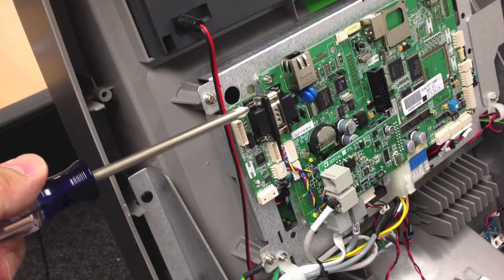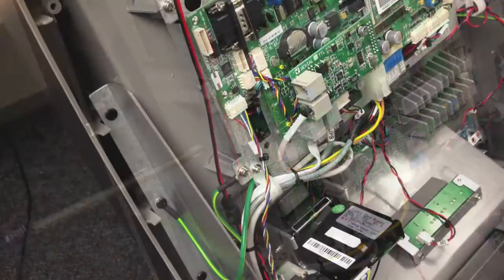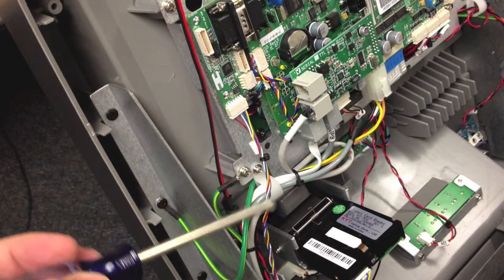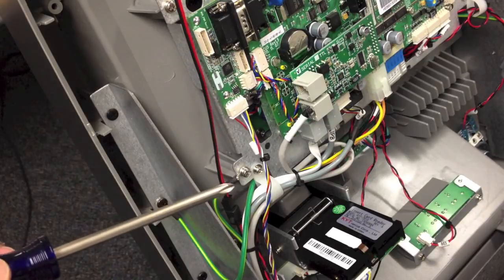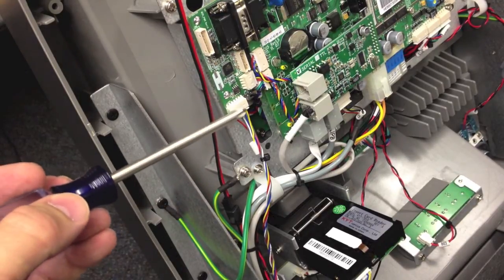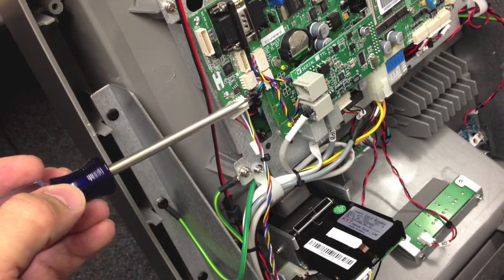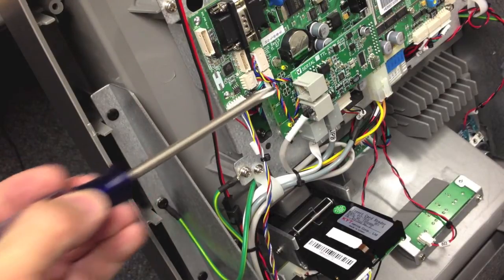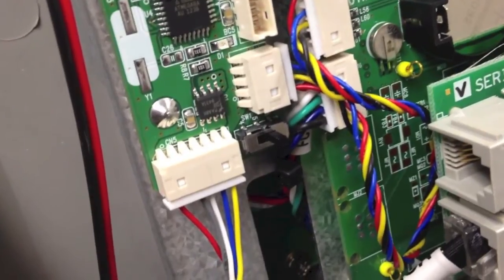Next install the two machine screws included with the kit to hold the reset board in place. Then install the card reader wire from the back of the card reader up into the bottom of the reset board. Route the wire through the gray cable ties to prevent it from pinching in the future. Also on the bottom edge of the reset board there is a small switch — make sure that switch is pointed towards the mainboard. Here is a close-up of the switch to verify it's in the right position.